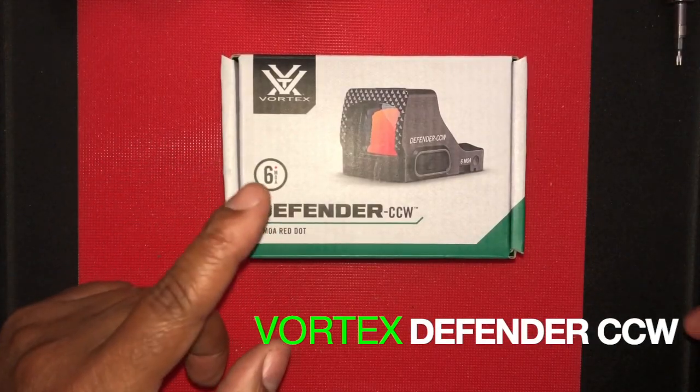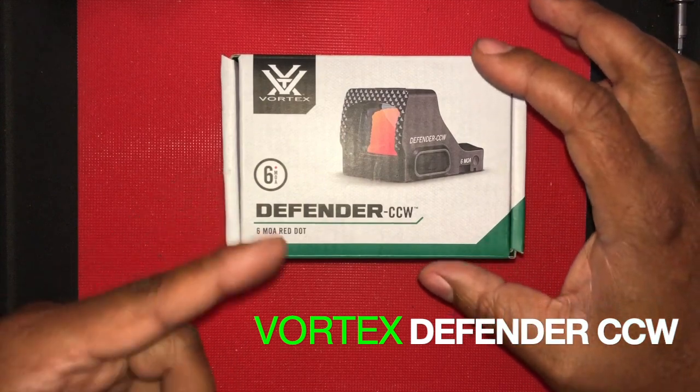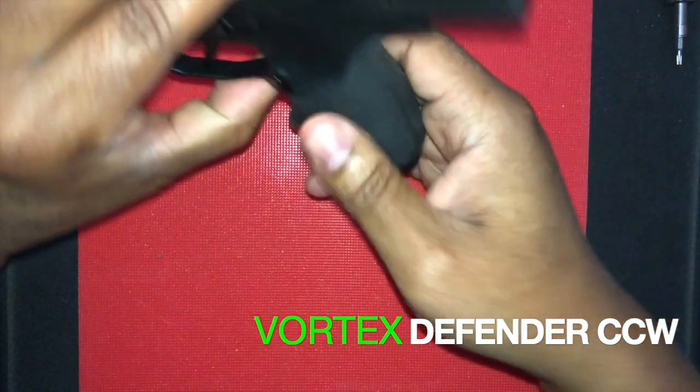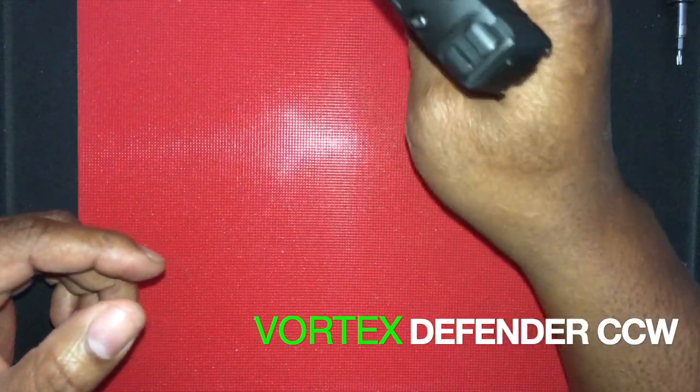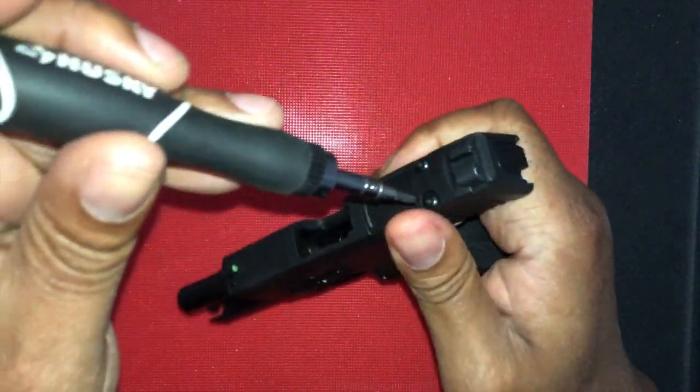This video is going to cover the installation of this red dot optic — I'll make this as brief as possible, it's really quick. So what you do is take your firearm, make sure it's safe, unload it, everything is clear. And then you're going to remove your optics plate.